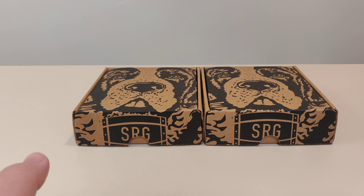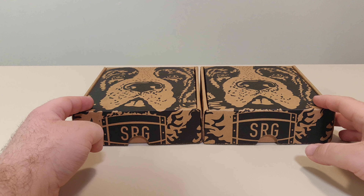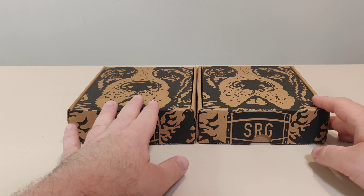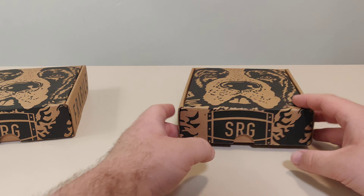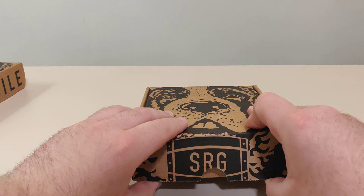Hello everyone and welcome back to another Schlibbon Switch unboxing video. Today we got two games from Special Reserve Games that went up for sale at the same time. If you watched my last video, we opened up this one, which was Swords of Ditto. So now we're going to open up the other one and see what it is.